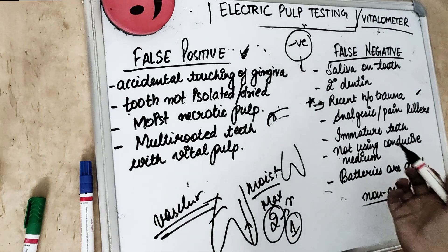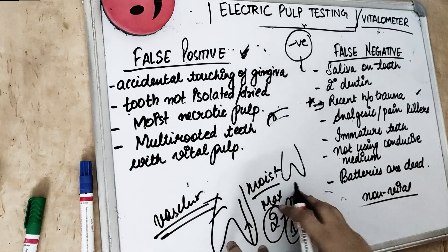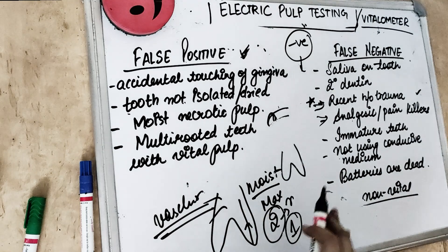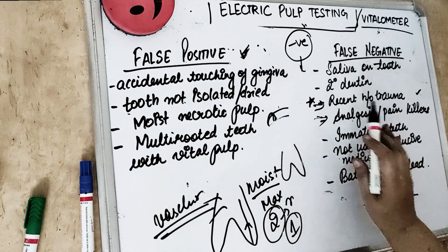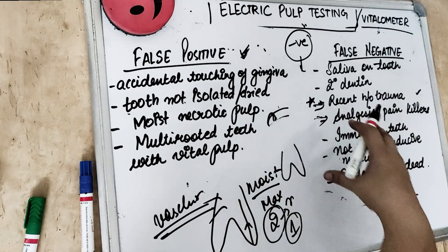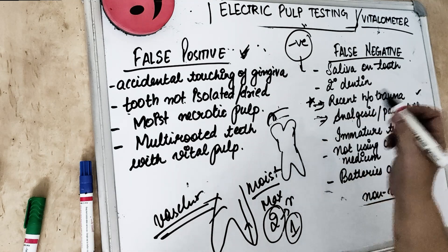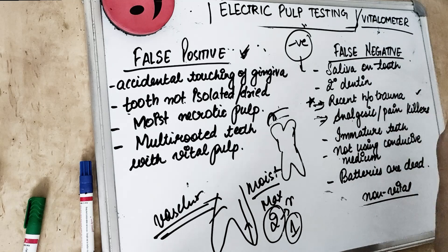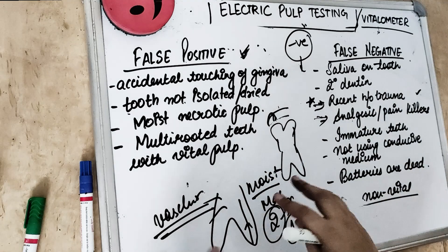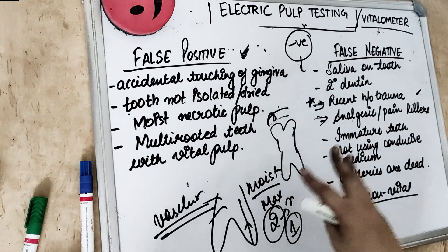False negative also occurs if the patient had any painkillers or analgesics before coming to the dental clinic. We should ask in the case history before doing pulp testing whether the patient had any analgesic or painkiller. If the patient has taken any painkiller, sedative, or analgesic, the tooth is not going to register pain, giving us a false negative result. Also, when the patient's threshold to pain is high, it also gives a false negative.